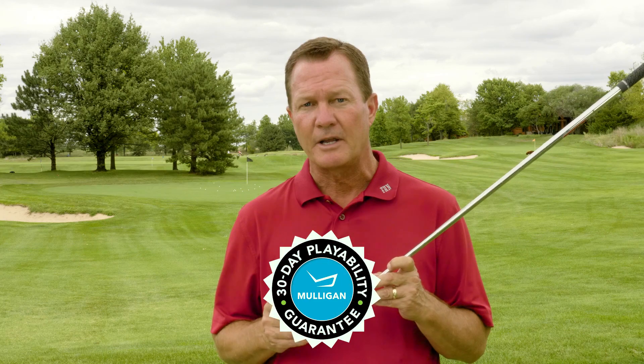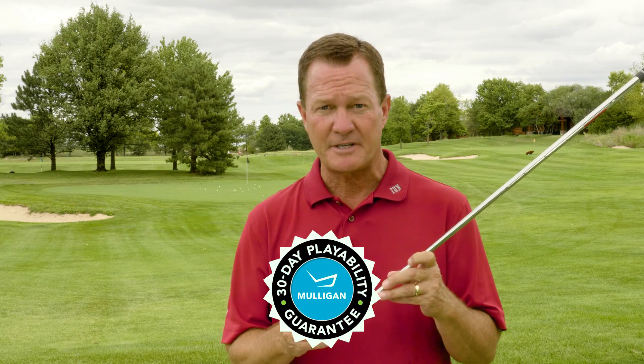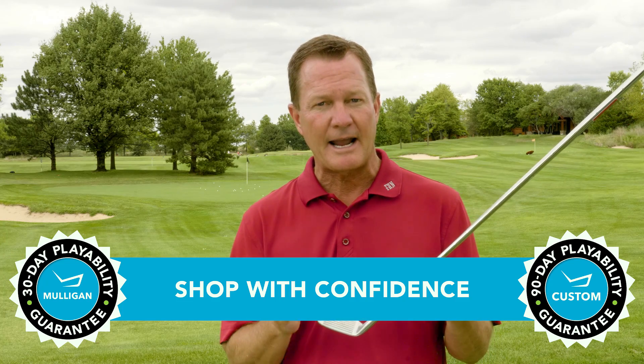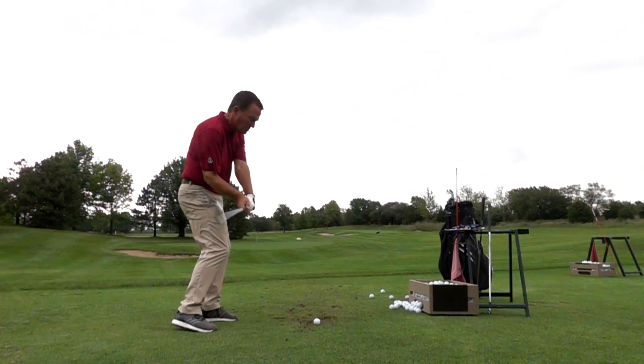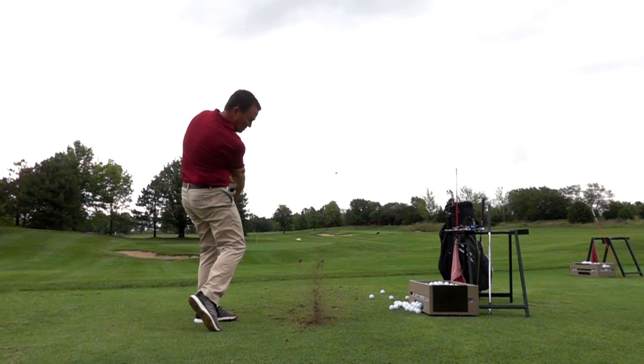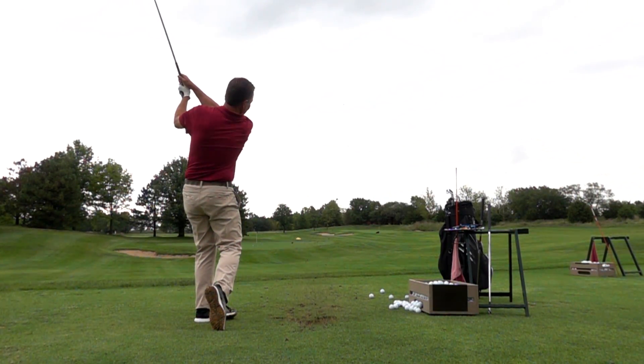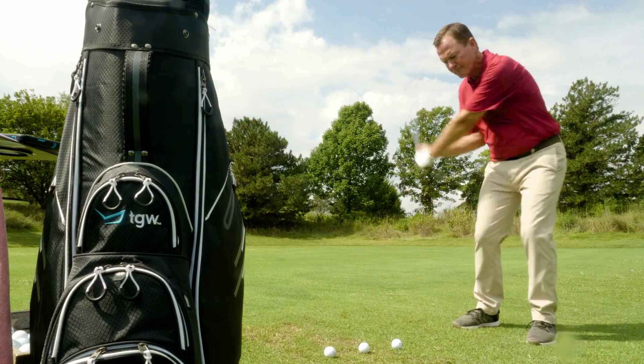If a performance iron in a player's profile sounds like a good fit for your game, remember TGW has you covered. You can try the new P770s with a 30-day Mulligan buyback on any standard stock order and up to 90 days on a custom. It's a great new product from TaylorMade — these are the P770 irons. Check out our other product review videos, all at TGW.com.